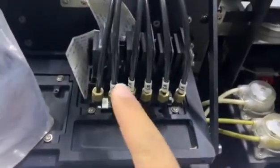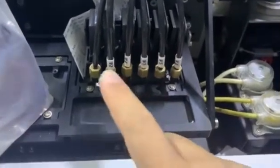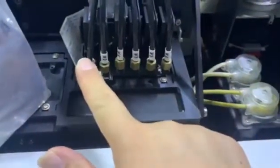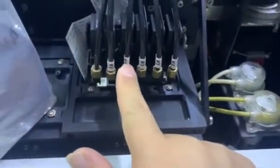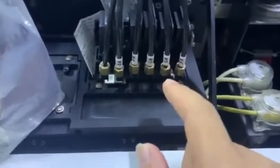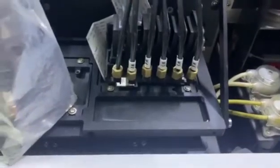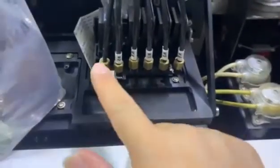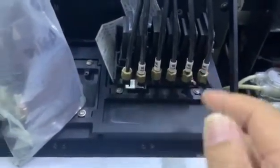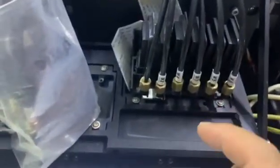For this XP600 print head, the channel array is channel 1, channel 2, channel 3, channel 5, channel 4, channel 6, which matches the nozzle test from left to right: 1, 2, 3, 4, 5, 6 — or rather 1, 2, 3, 5, 4, 6.